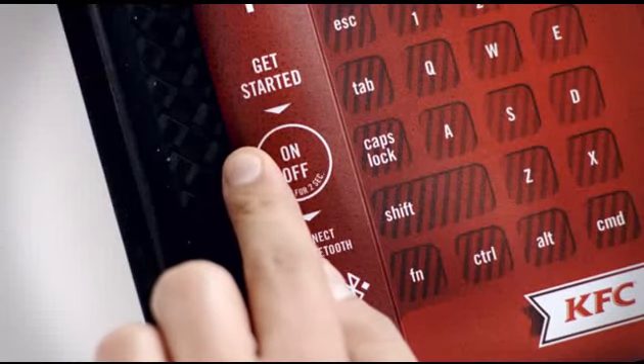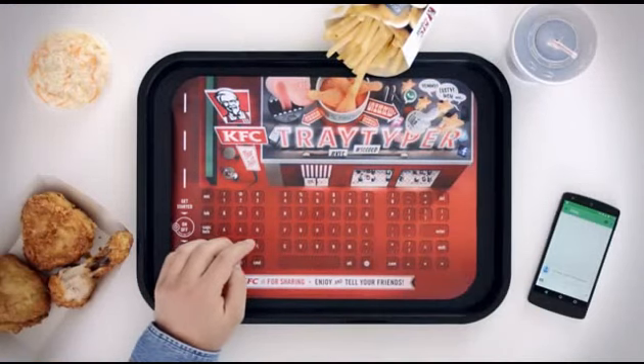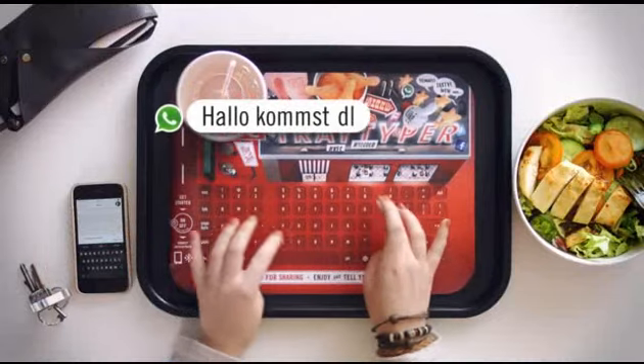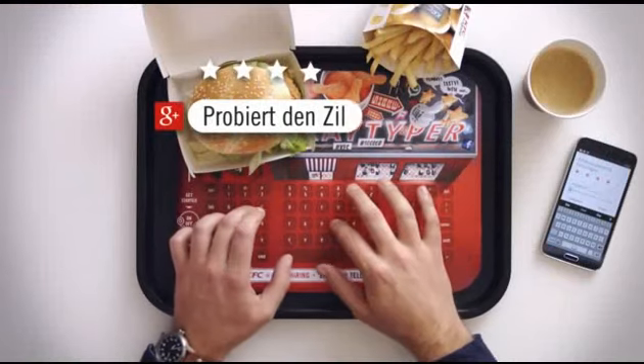Simply power it up and connect your smartphone via Bluetooth. We handed out the Tray Typer in newly opened KFC restaurants so our fans can enjoy our finger lickin' good food and use their smartphones at the same time.